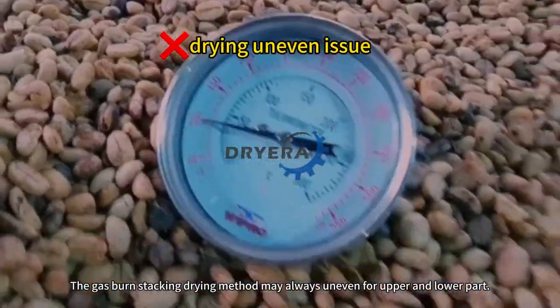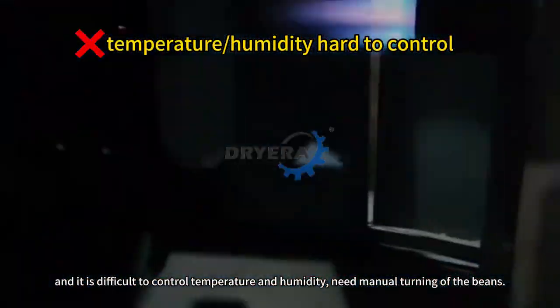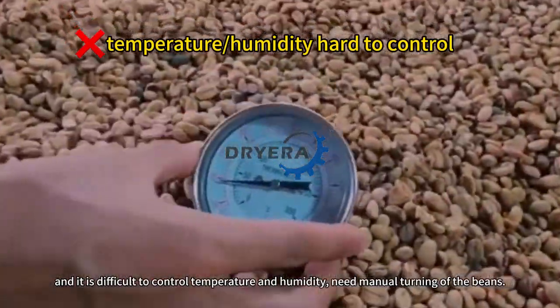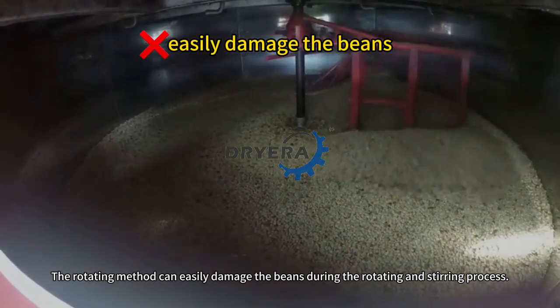The gas-burn-stacking drying method may always be uneven for the upper and lower parts, and it is difficult to control temperature and humidity, requiring manual turning of the beans. The rotating method can easily damage the beans during the rotating and stirring process.